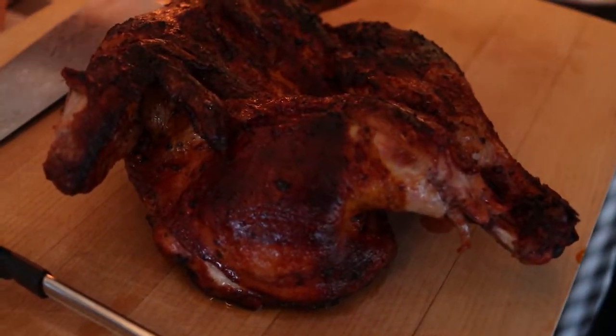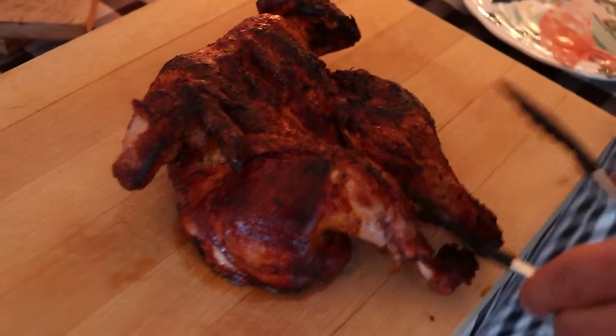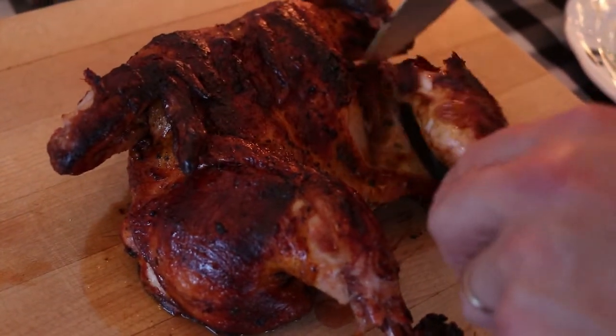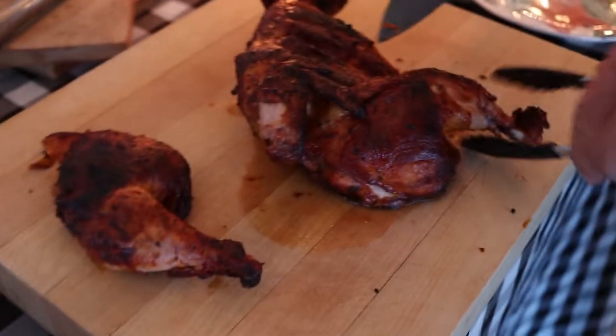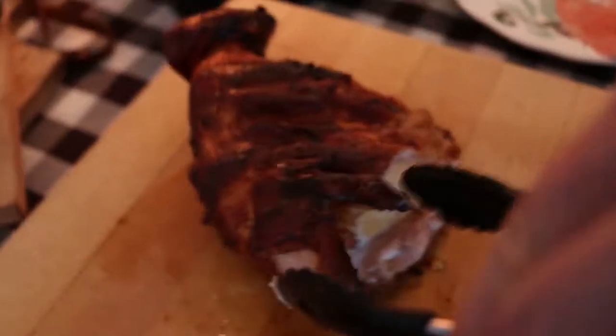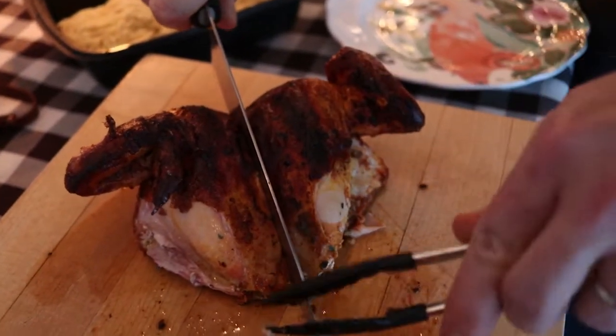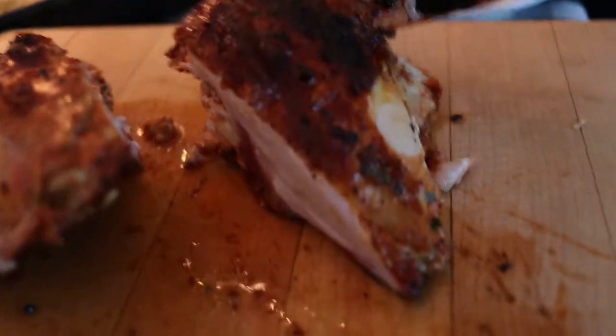All right, time to serve this bird up. Spatchcock chicken is a new thing to a lot of people but it's super easy to prepare — you couldn't do a whole bird any easier than this. You get four quarters out of a chicken: two breasts up here, and one leg with the drumstick on each side. I'm just going to cut through the skin right here — and watch, that whole leg comes right off without really having to cut anything. I'll do the same thing on this side. Now I've got my two legs, two breasts, and two wings. I'll take this knife and cut right down the middle to separate the two breasts with the wings.